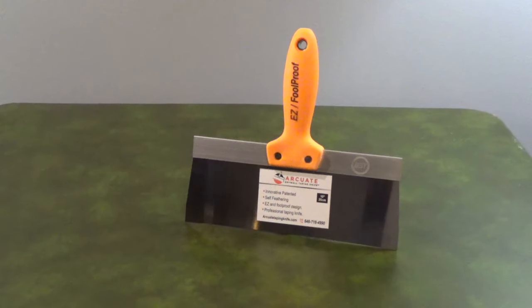The patented shape of the blade helps press compound tape in place firmly while reducing the buildup of compound along the edges. The blade shape is great for homeowners with less experience to get a smooth, even finish.